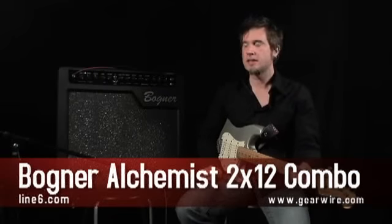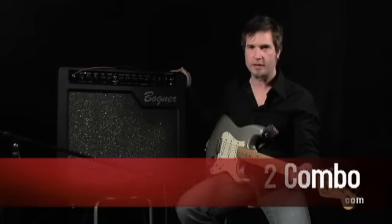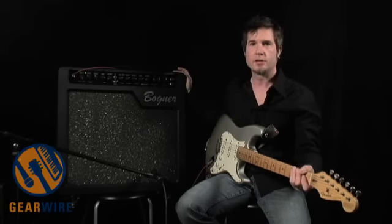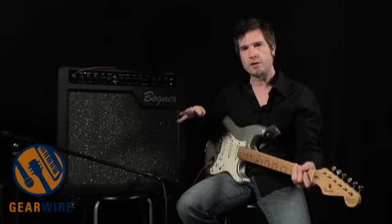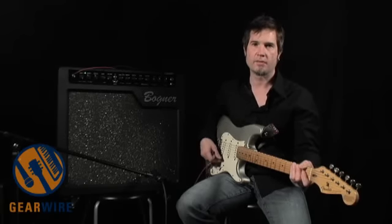Hi, I'm Dave Lennett from Line 6 and I'm here today to take a look at the Bogner Alchemist amplifier. This is the newest series of amplifiers in the Bogner line of amplification and it's a bit of a departure, mostly in terms of price point. It brings the Bogner boutique name down into a more affordable price point but with all of the great boutique tone and versatility that you would expect out of a Bogner amplifier.